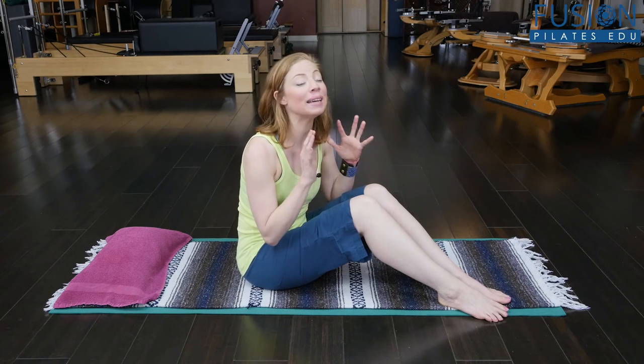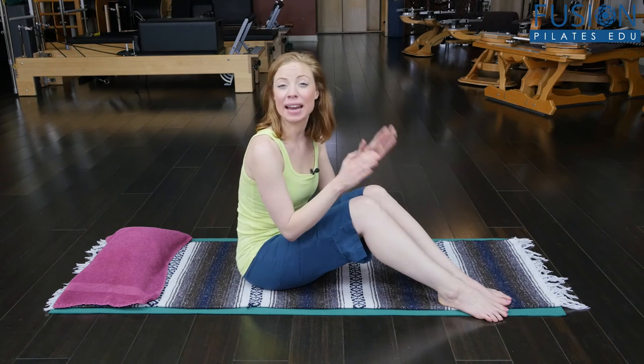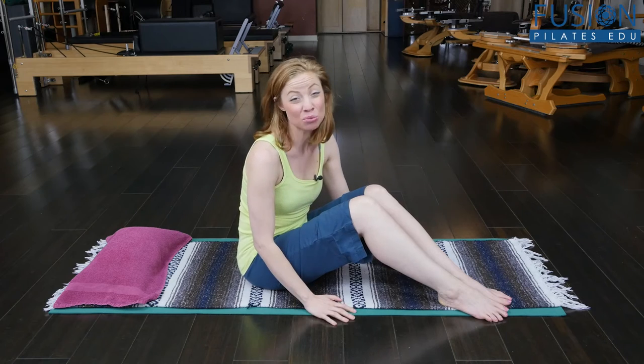This is just your few-minute tune-up to get this tissue to open up so that every step you take on the trail, you're going to be feeling like you're using that beautiful spring power that our ligamentous tissue is really built to do for us. This is one that's really simple.